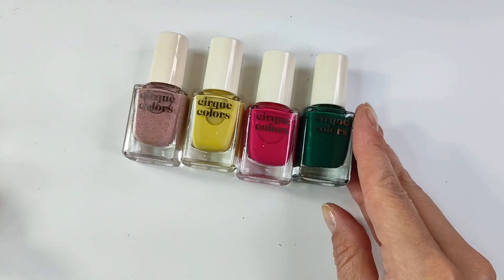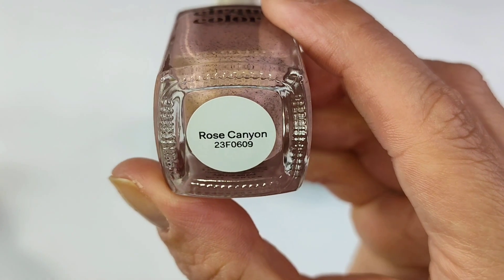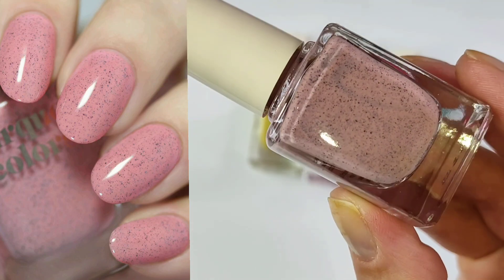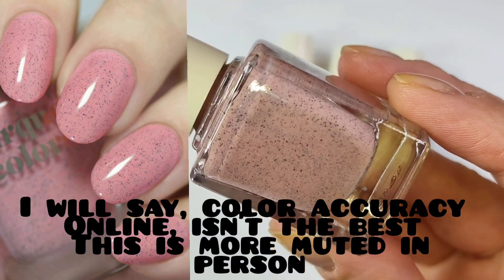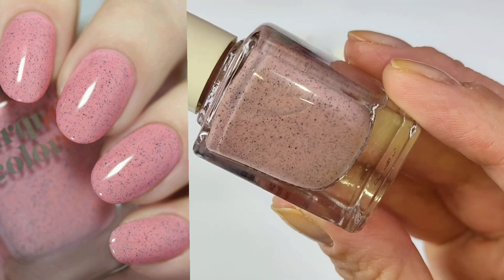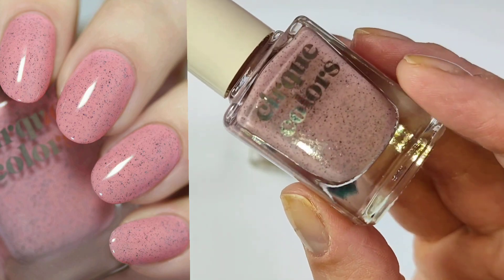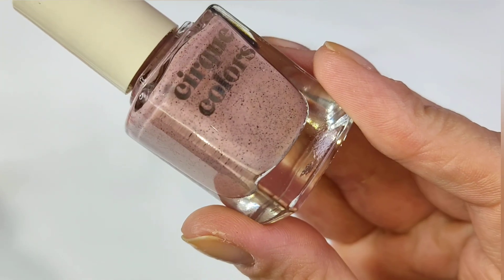Moving on to a couple additional polishes I picked up because they were marked down and I was interested in them. This one is called Rose Canyon — almost like a rosy mauve shade that has black flakies. It's a little different in color than I thought; it's a little more neutral leaning. I'm excited to wear this one. I think it'll be perfect for fall season and great to pair with other polishes for fall manicures. I don't have anything like this in my collection, so I wanted to add it.